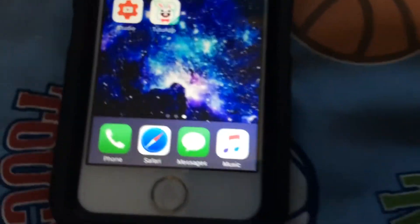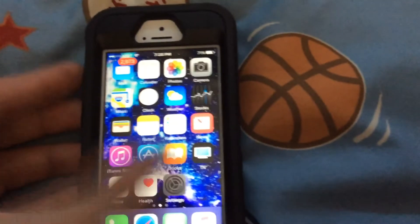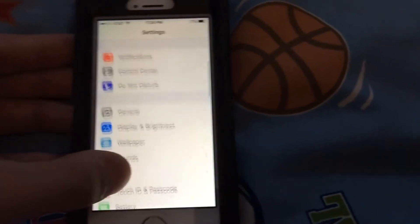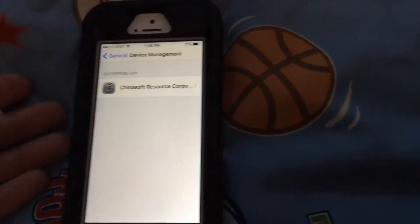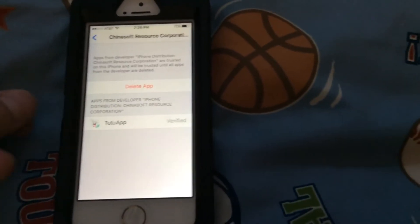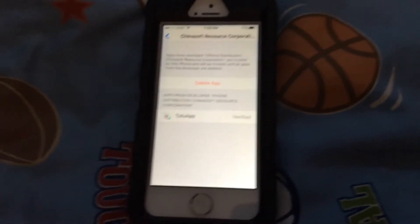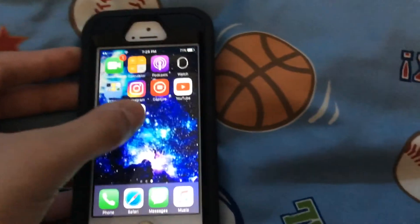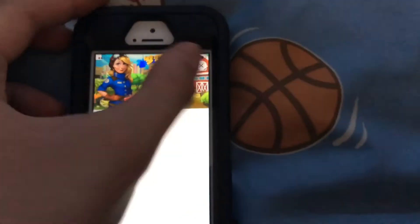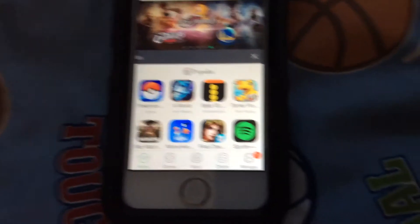Once this installs, it'll show an error message type thing, so you have to go to General > Device Management in Settings and click this profile. There should be a button for you to use it — click Accept, or whatever it says there, and click the app. There should be a bunch of notifications and ads — just click out of that. If you want to allow notifications, you can, but you don't have to.